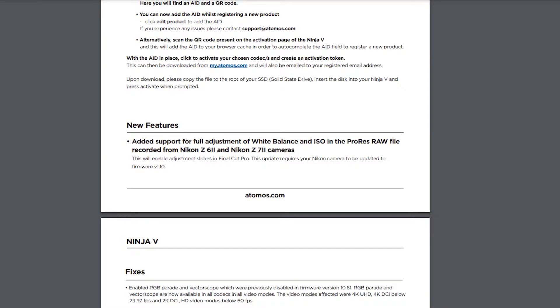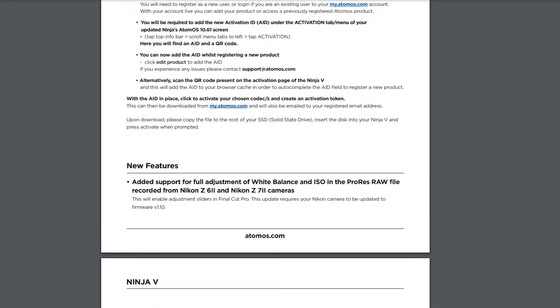The only real new features in 10.62 are for Nikon Z6 II and Z7 II users — there's now added support for full adjustment of white balance and ISO in post-production when shooting in ProRes RAW. I think this is only when editing in Final Cut Pro, where you'll get a new adjustment slider, but don't quote me on that. Atomos have also stated that your Nikon Z6 II or Z7 II will need to have the latest firmware as well, so make sure your camera is up to date.